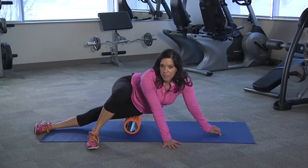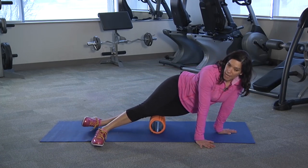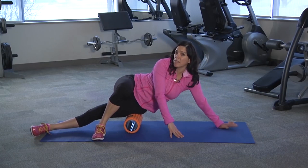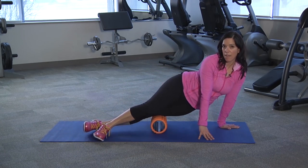From here, I'm going to lean forward slightly and then roll down toward the knee, and then roll back. Again, because we want the band to move side to side, I'm going to lean back slightly, and then roll down, and then back.